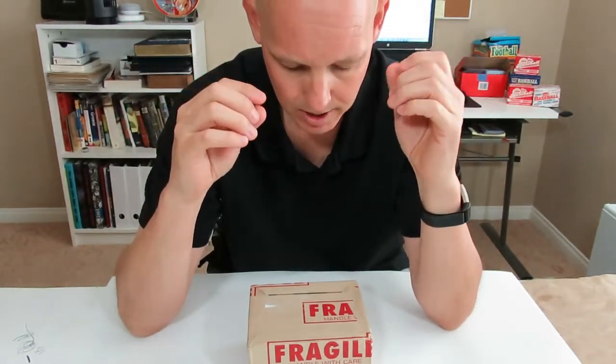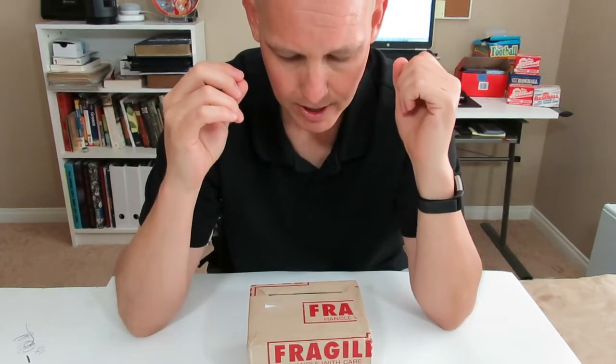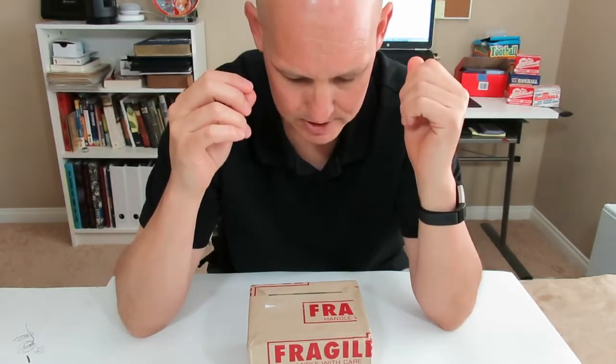That is a quick turnaround and it ensures it for higher value cards. I was very happy with that — two weeks is not bad. I got it back yesterday and it is time to open this.